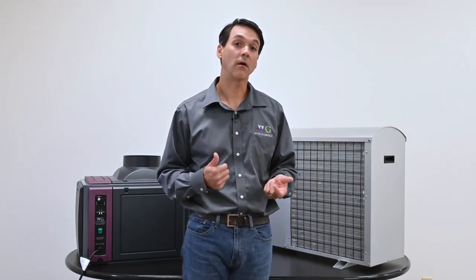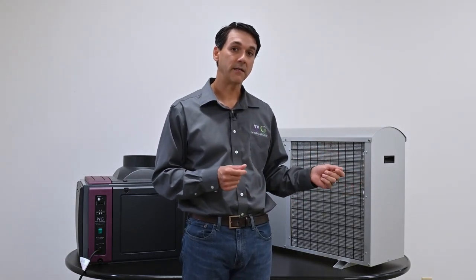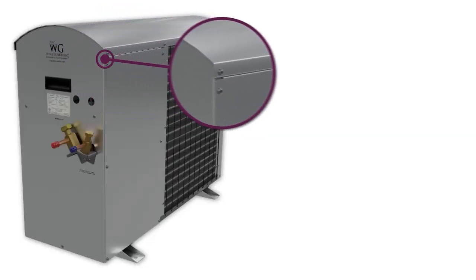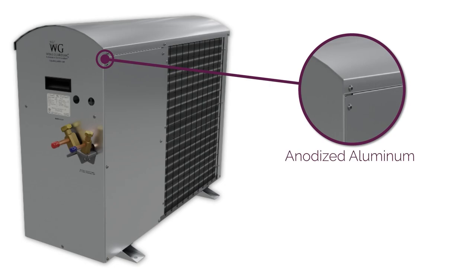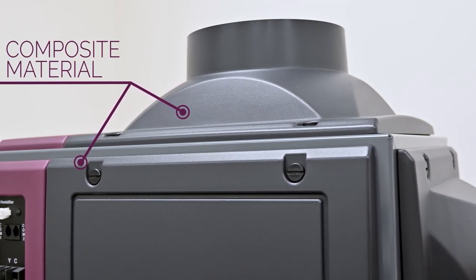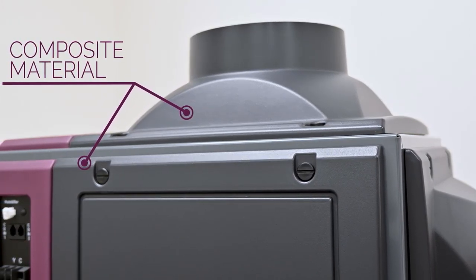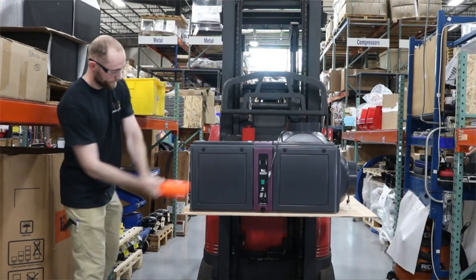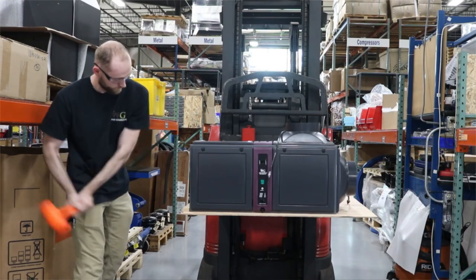Now we're going to talk about features and benefits of our Wine Guardian products. These products are designed with robustness in mind. Our condensing sections are designed with anodized aluminum, which prevents corrosion and rust. Our evaporator sections are designed with composite materials that are UL rated and are five times stronger than our previous models, which prevents dents and scratches during shipping and installation.